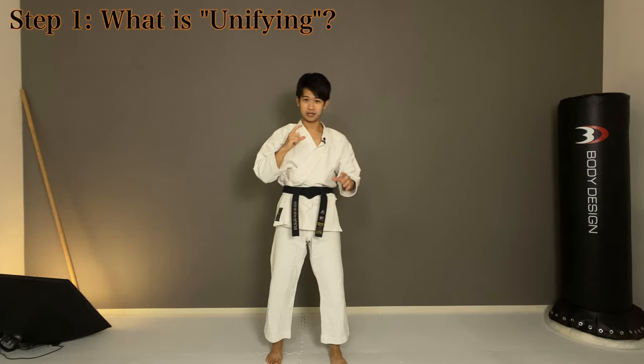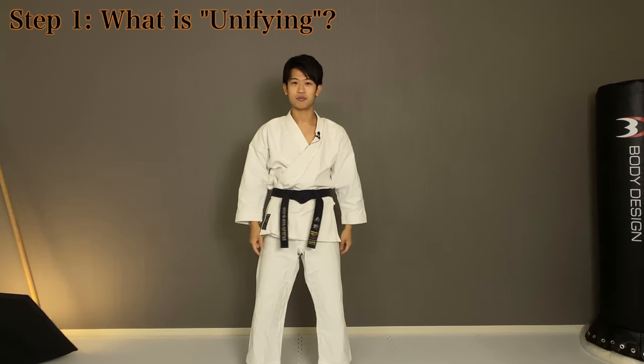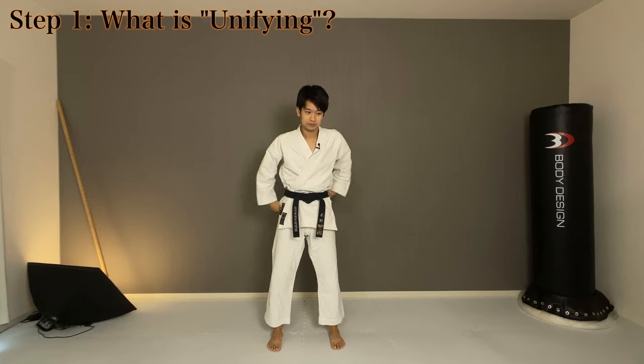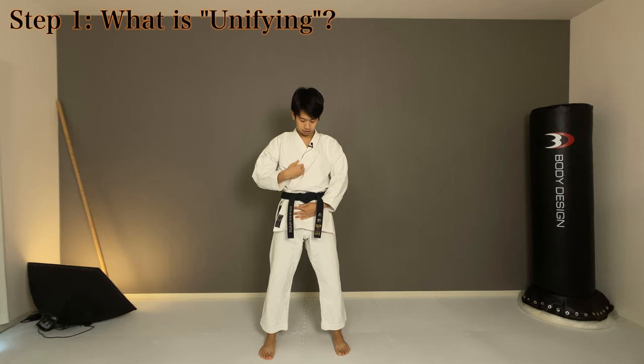Now, let's get your spine crushed together with your abs — that's the key point, abs. What I'd like you to do this time is put your hand around your bladder, so right under the belt or right under your belly button, and the other hand on your chest.